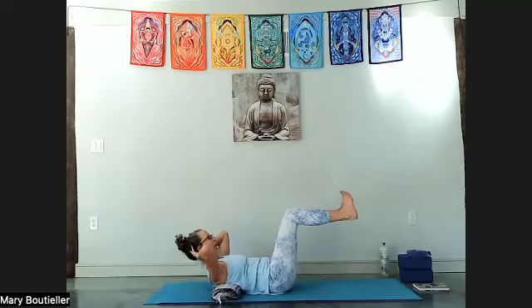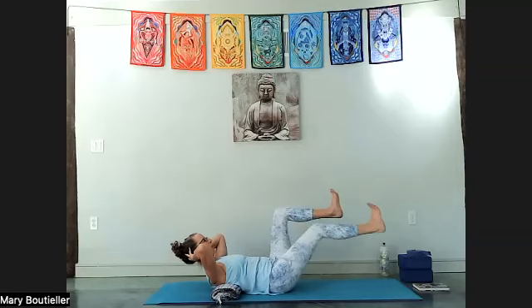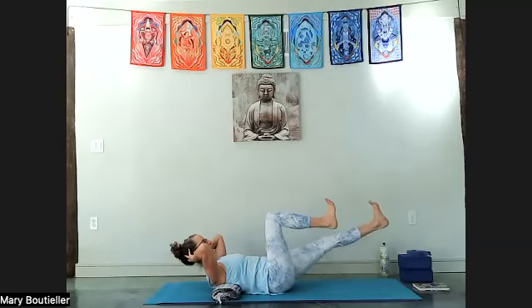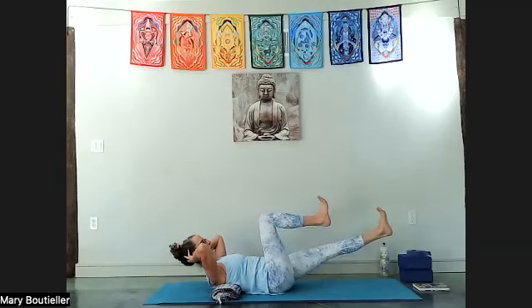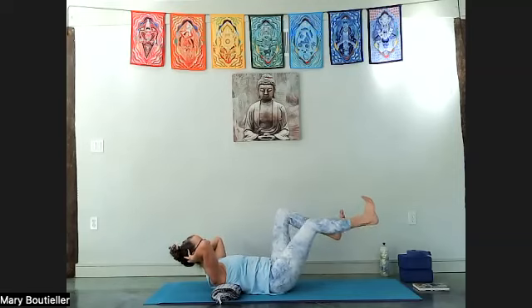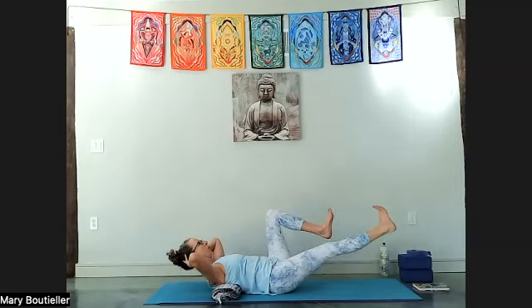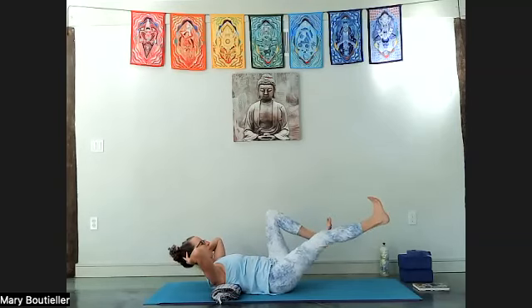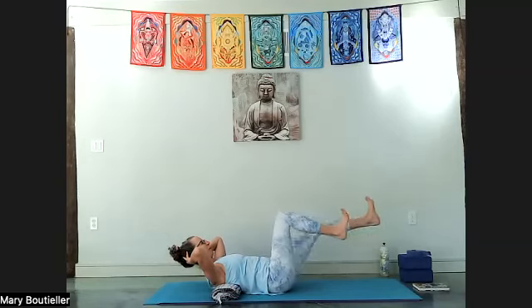Stay in the center of your sacrum — don't flatten your lower back. Feel the belly work. Hold here if you can, let your hands support your heavy head. Push one leg out, then switch — it's like a slow bicycle. We won't do too many. Switch, and switch, and switch — last one, switch.